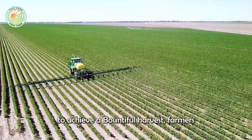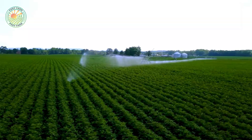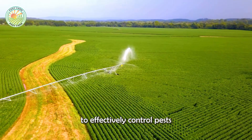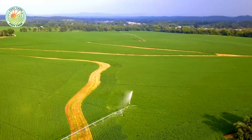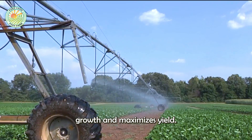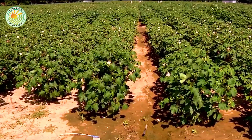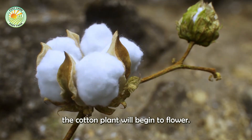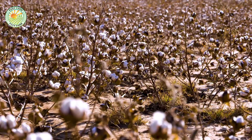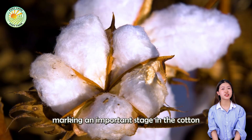However, to achieve a bountiful harvest, farmers must closely manage irrigation, fertilization, and pest control. Spraying pesticides must be done at the right time and in the correct dosage to effectively control pests without compromising cotton quality, ensuring healthy plant growth and maximizing yield. When properly cared for, the cotton plant will begin to flower, then the flowers will wither and develop into bolls containing soft white cotton fibers — a sign that cotton is ripe and ready for harvest.